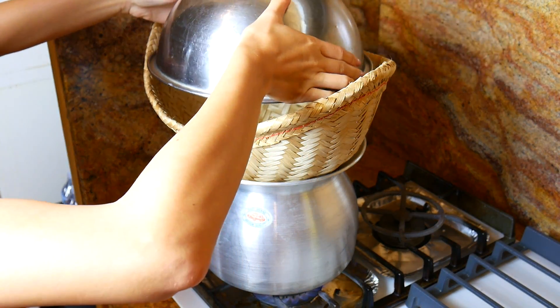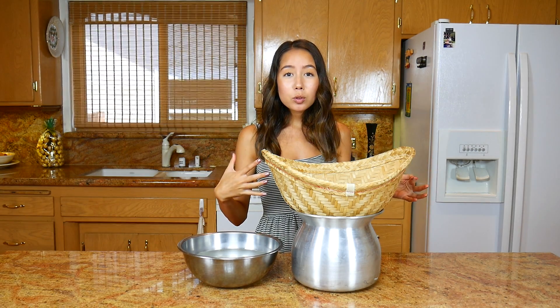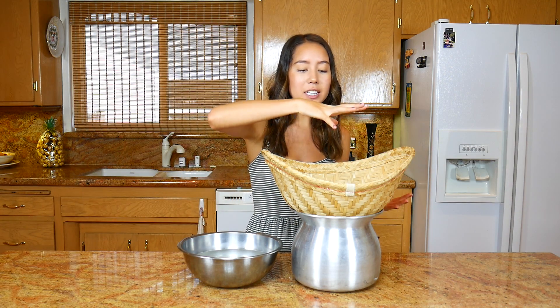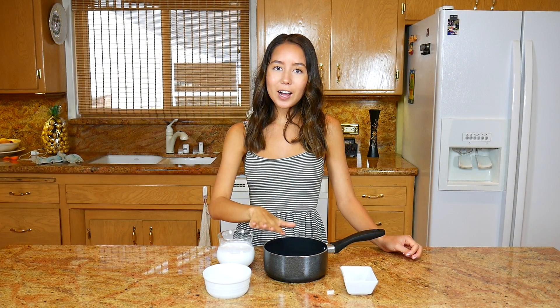Once it is boiled I'm gonna place the basket right inside, then cover it with the bowl that I've been soaking my rice in. Some people use a towel to do that, but you can also use a bowl — it doesn't matter as long as you contain the steam inside the basket.